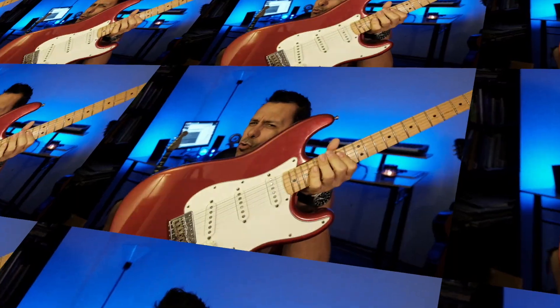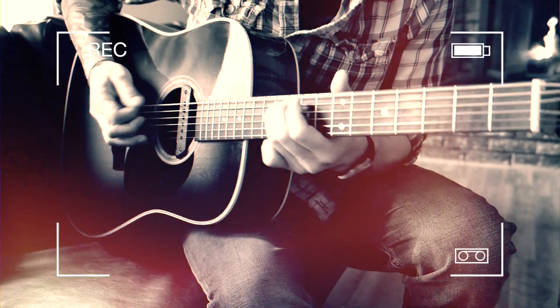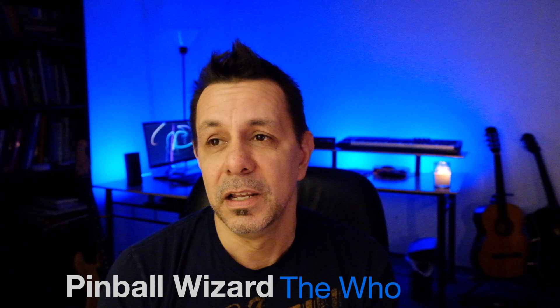Hey everyone, it's Nick from OneGuitarist. Today I'm going to do the intro for Pinball Wizard. I've always loved the song, even when I was a kid, and when I started playing guitar, I always loved the intro to this.